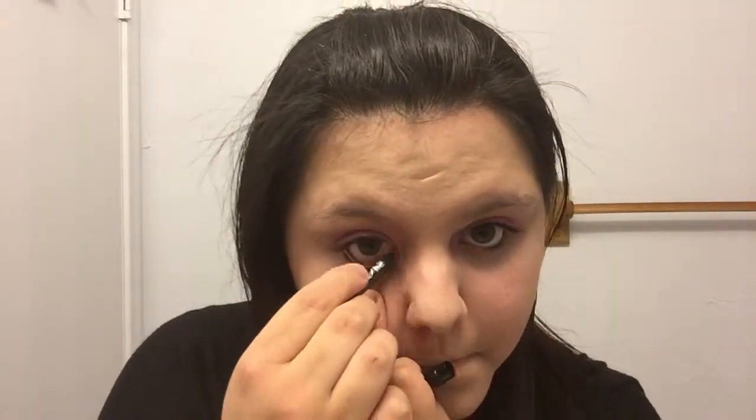Now I'm taking my eyeliner and just putting a very very light line, and then putting concealer underneath my eyes to get all of the eyeshadow fallout off and to cover my dark circles.